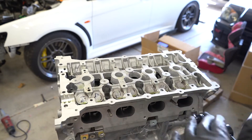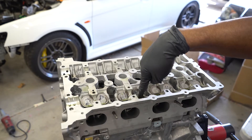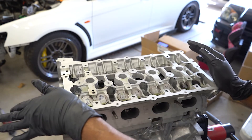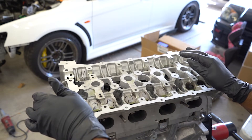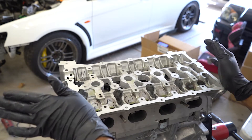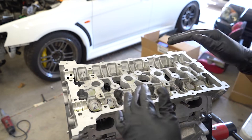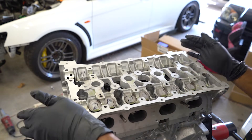Next we're going to install the cams and the cam caps, and after I've done that I'm going to check for valve lash, which is checking the clearance between the shims or buckets and the camshaft lobes, making sure they're within spec. I'll do that off camera because it could take a bit of time. There is also a torque sequence for the camshafts I'll have to look up. I'm going to add a little more assembly lube before I put the cams on, just to be on the safe side.